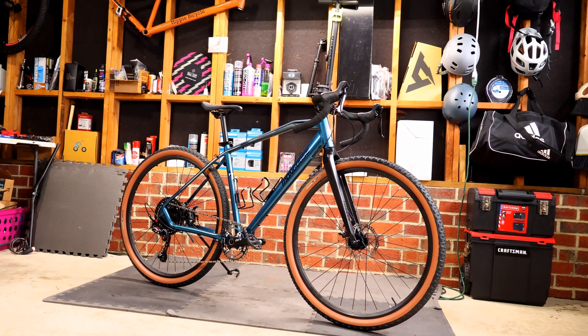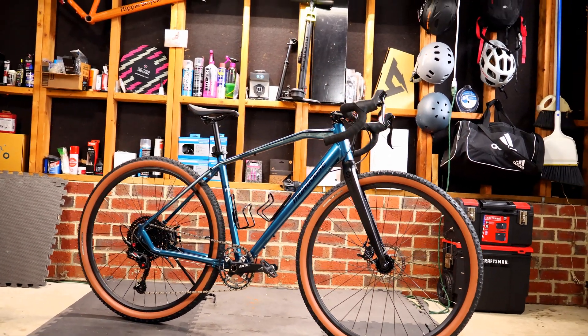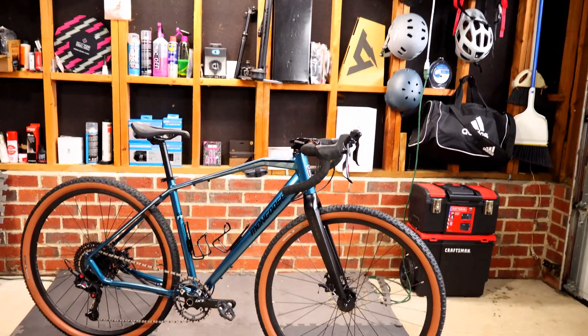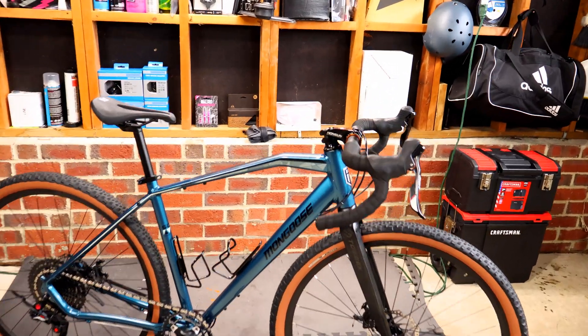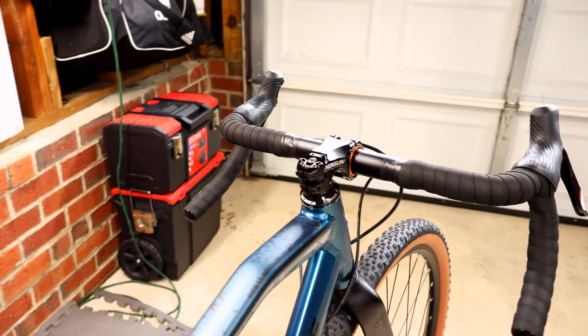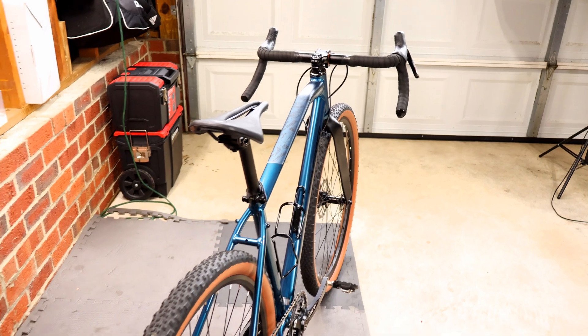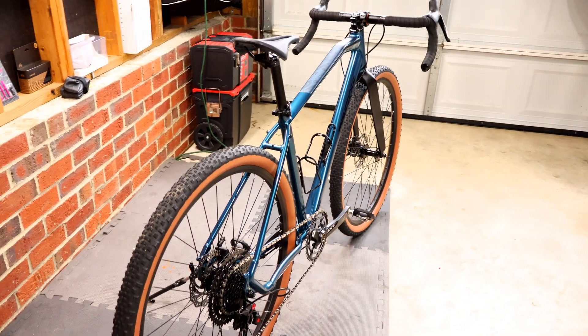And there she is — all done. We got the fork steerer tube shaved down and it's sitting all flush now. Absolutely a beaut. Hopefully this geometry will make me more comfortable on the bike.